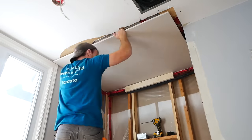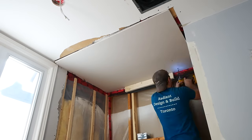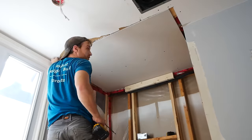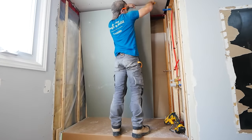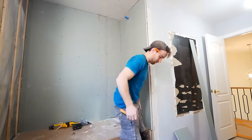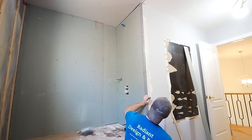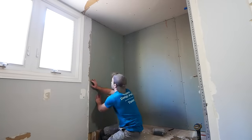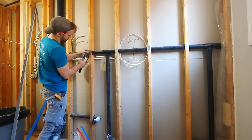For the ceiling, just putting up some five-eighths inch drywall, and for the walls, half-inch green board. Something worth noting: you don't have to use green board behind the Schluter membrane system — regular drywall is what the manufacturer actually recommends. I typically use green board because when doing bathrooms I buy drywall in big batches, so it's just easier to use the same thing everywhere.